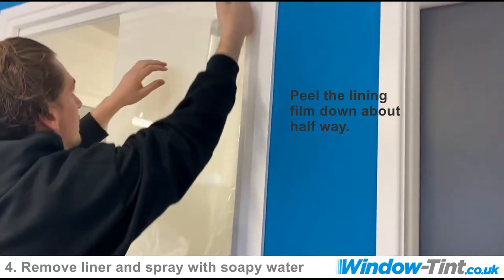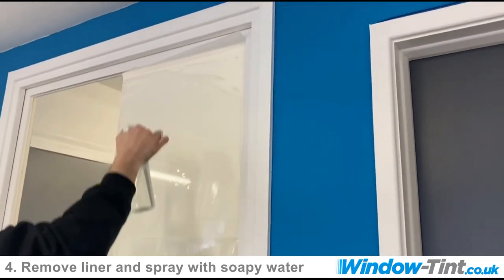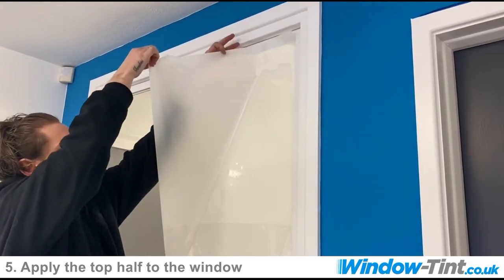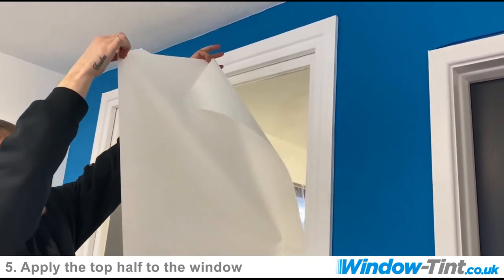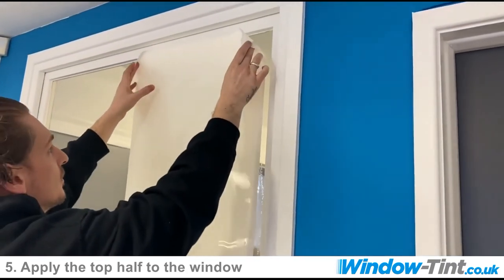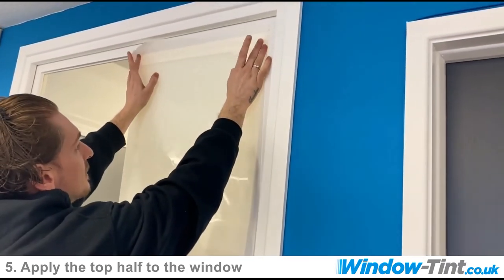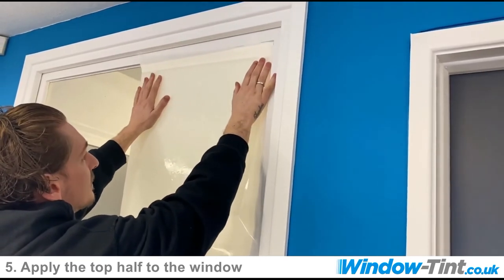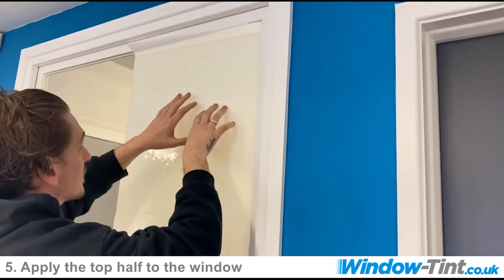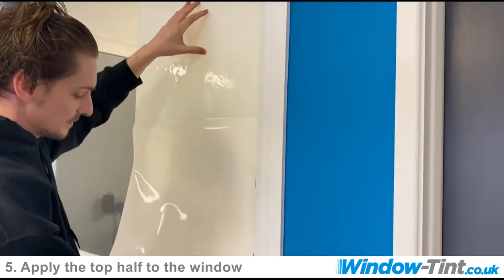We'll get that to about there, spray all of this, and very carefully take the corner off the glass trying to prevent any creasing of the film. Place this up nicely to the window with our little overhang. We advise to always keep one hand on the film at all times because at this point it will slip and come away from the glass.